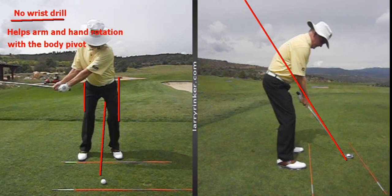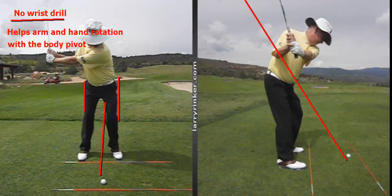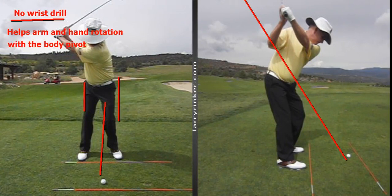As I go back, there I am with the shaft parallel to the ground — notice the clubface is at a good angle. As I continue up to the top, there is some arm and hand action, but notice the arms are working very well with the body pivot.